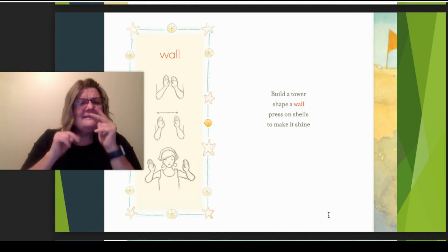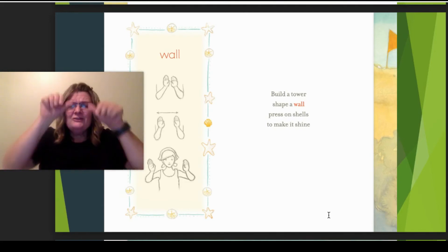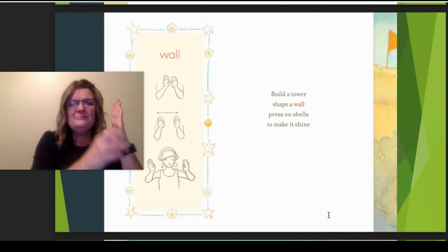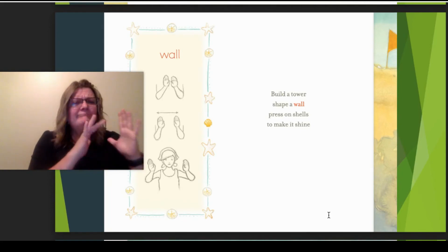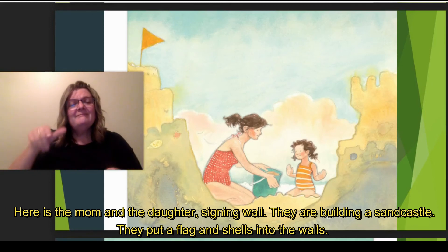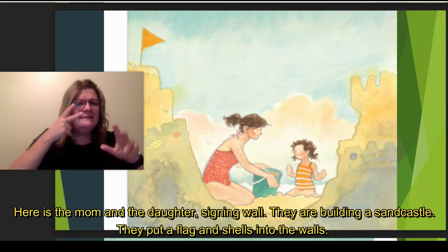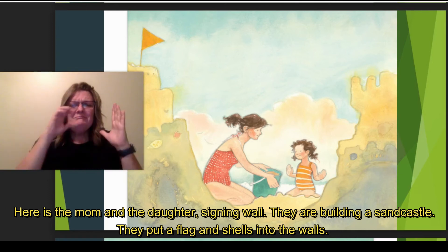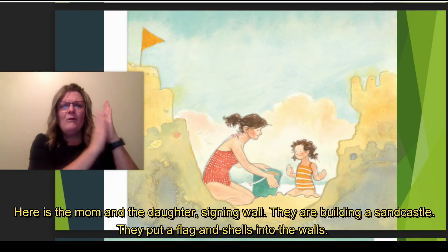Wall — this is the sign for wall. Build a tower. Shape a wall. Press on shells to make it shine. Mom and the daughter are signing wall and building a sand castle with a flag, putting the shells into the walls.